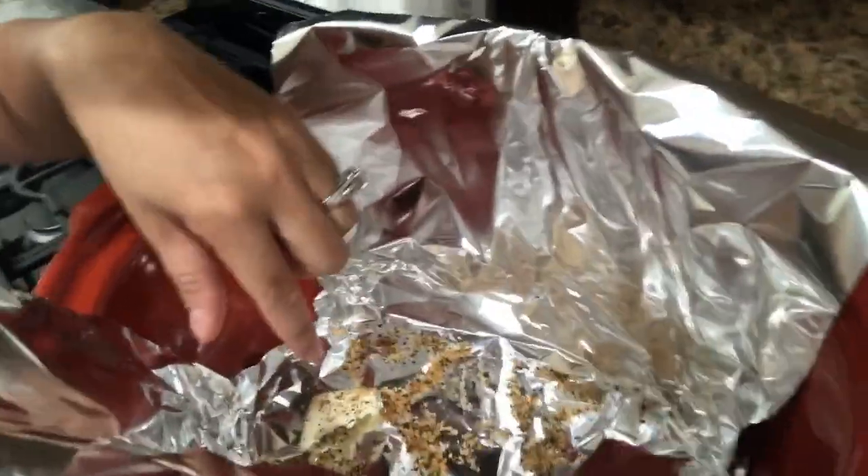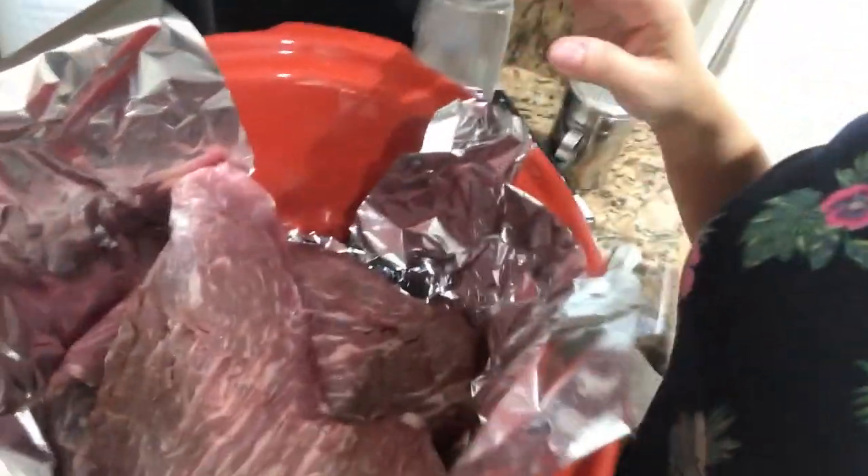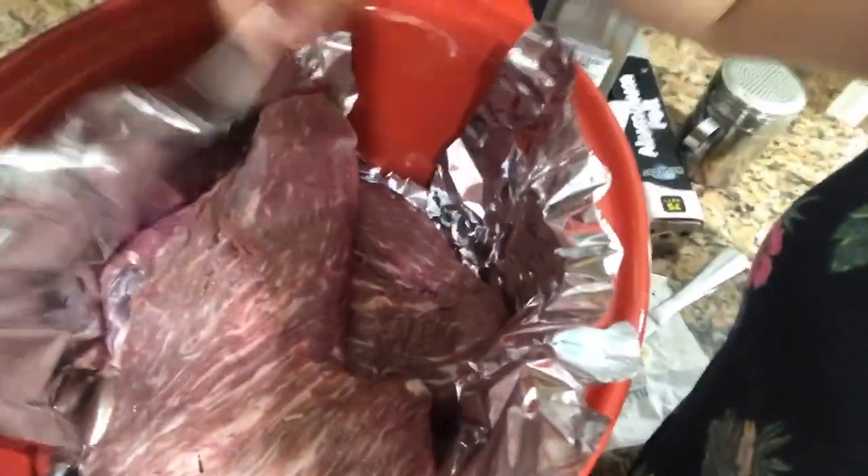First off, I start with foil in my crock pot and put some little chunks of butter in there. Then I use Montreal steak seasoning — I just sprinkle some in there. Guys, this is super easy and it turns out really well. Let me get my tri-tip in there. I put foil in there so I can wrap it and enclose it so all the juices and flavor can get in there.